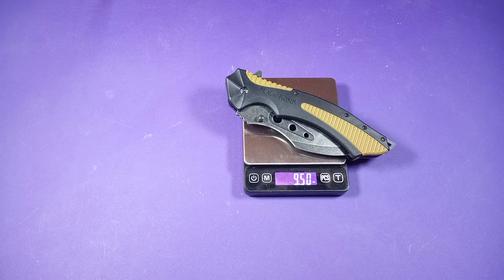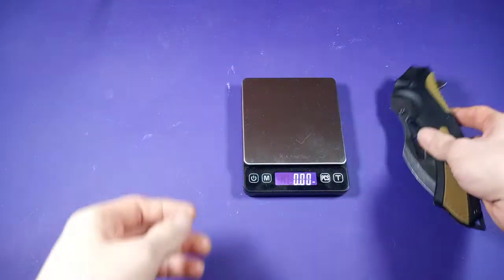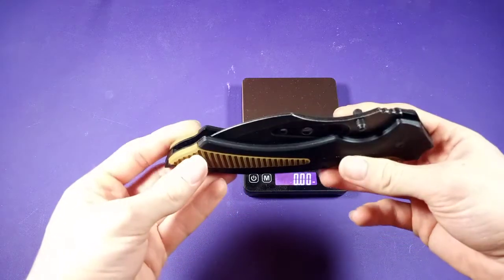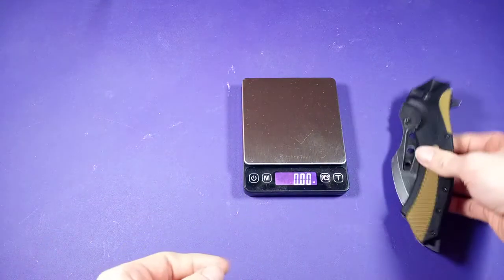That is 9.50 ounces — that's almost 10 ounces. It doesn't feel very heavy, but it does have a little bit of weight. You are going to feel this in your pocket.